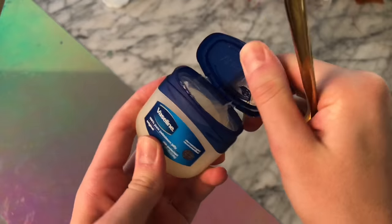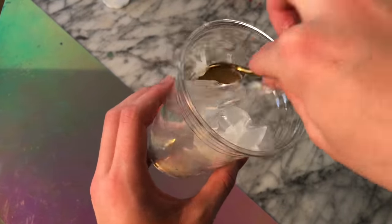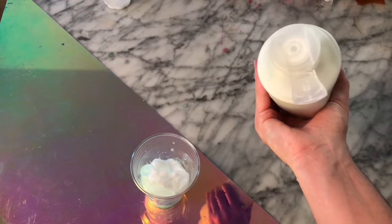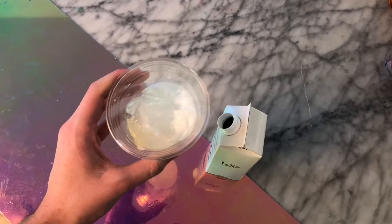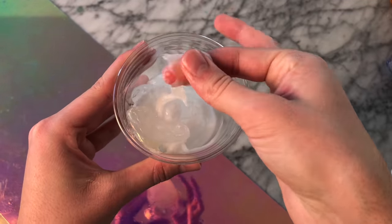I received a request to test out this new Vaseline ice slime recipe, so we're going to be testing it out right now. I've never seen any other recipes quite like this. Starting off, you need a cup of ice, and you add one spoon of Vaseline into the ice, fully covering it. Then you're also supposed to add conditioner and water, and let everything sit for a couple of minutes to cool down from the ice.